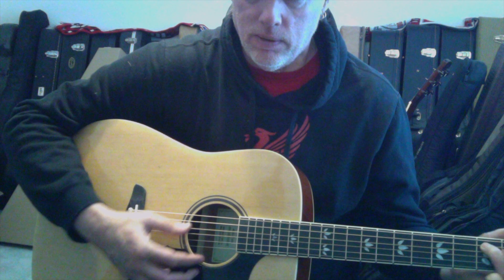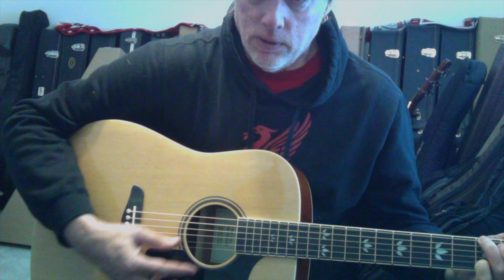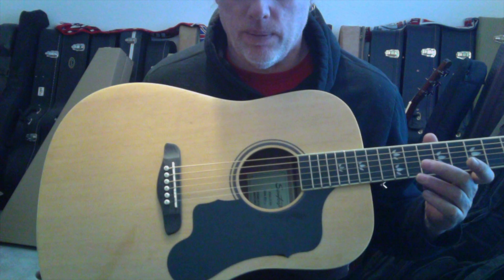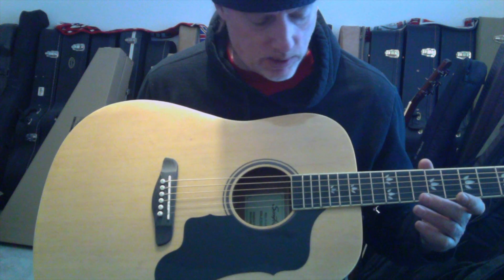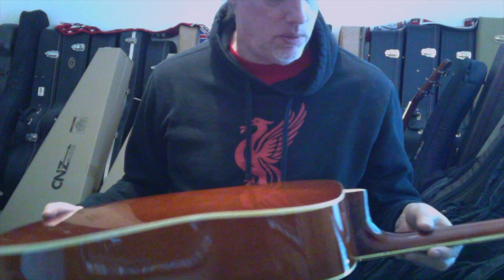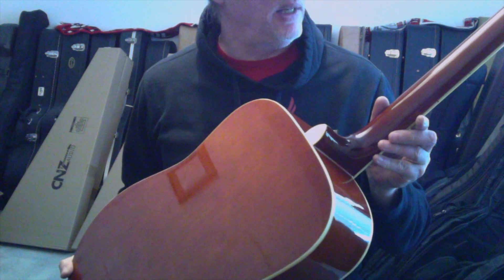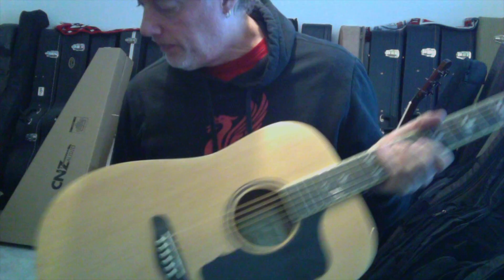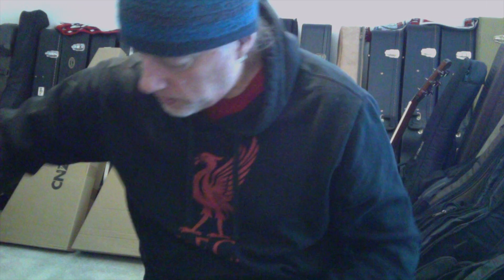It's a nice guitar. You can get this for $100 to $120 somewhere around there, and I think it's worth it - at least if you get one like this. Nice gloss finish, good woods, cream binding all the way throughout, rosewood fretboard - good deal. Let's move on to our second example.